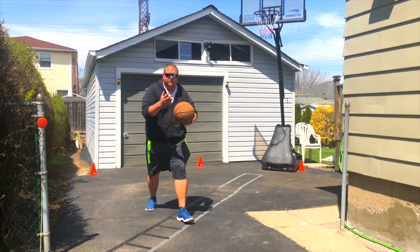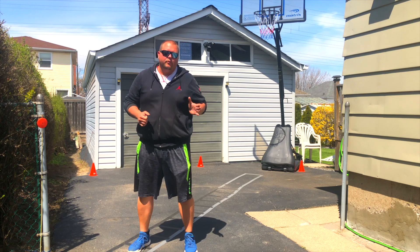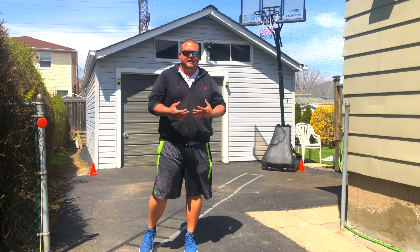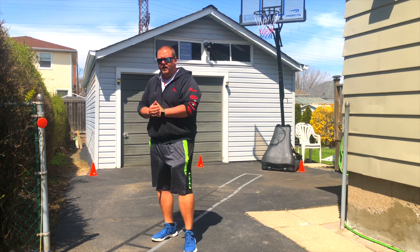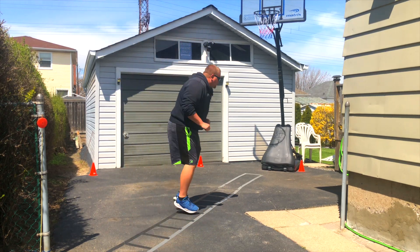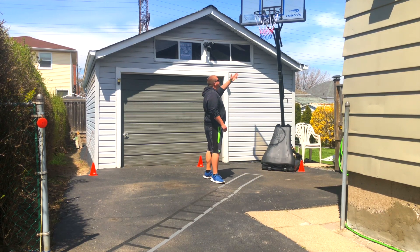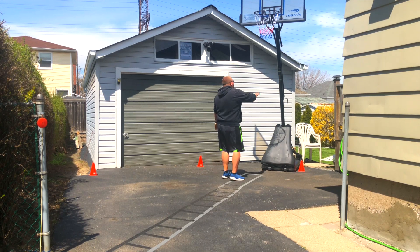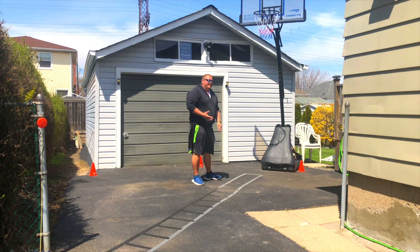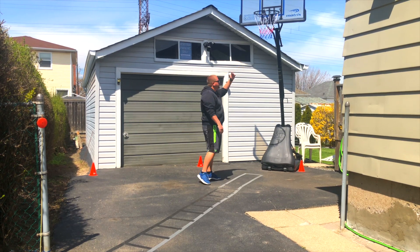So the first drill I'm going to show you — we don't need the basketball today. We're going to start at the 15-foot mark away from the rim. You don't necessarily need a rim; you can use a wall as well. We're going to go for three hops, then defensive slide down towards the net. If you have a wall, aim for a high part of it. If you have a net, try to touch the backboard, the rim, or the mesh.